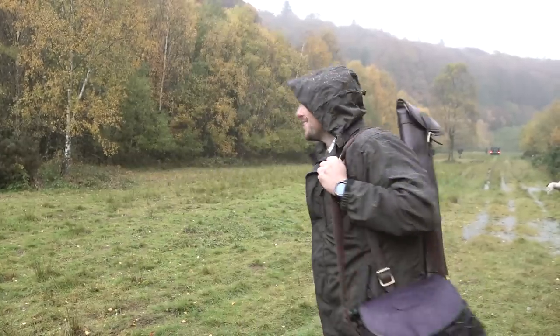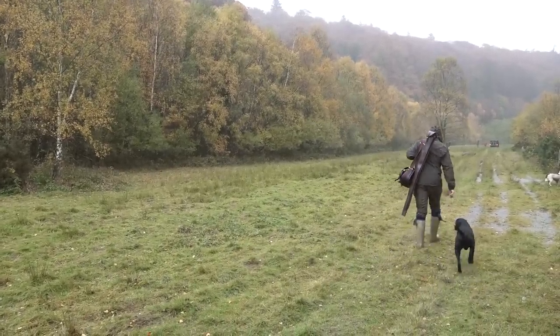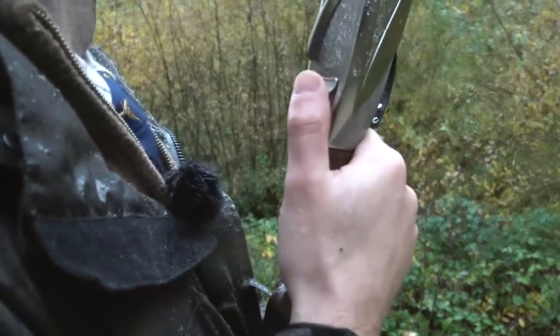Beautiful Irish weather has come in fairly heavy to try and spoil the fun, but still good shooting weather — get the wet gear on and carry on. Let's go.